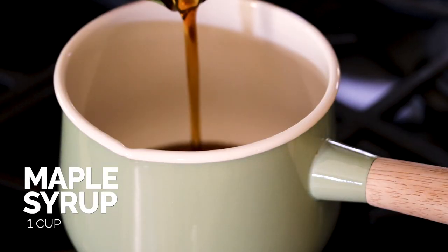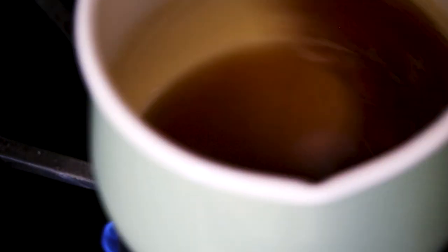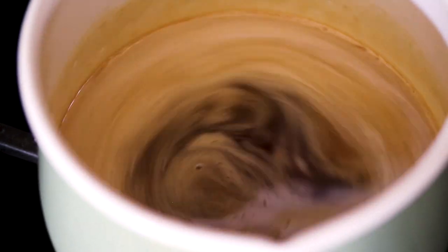So you want to add the maple syrup to a small saucepan, and over medium-high heat, bring the maple syrup to a simmer. But be careful — because of the consistency of maple syrup, if it starts bubbling too much, it can easily overflow. So make sure you're watching the pot. Bring it to a low simmer.